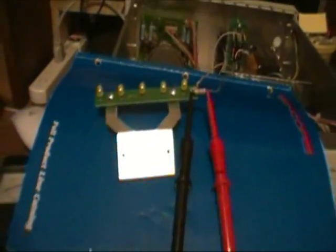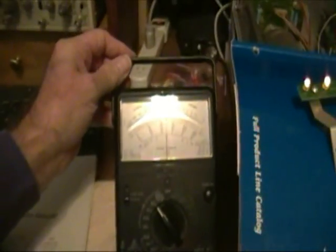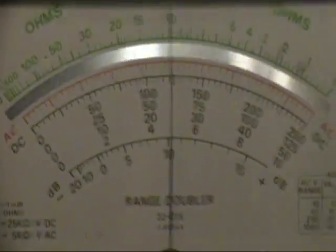I've hooked up a meter across that resistor to measure the voltage drop, and I'm going to turn the unit on now. You notice that the LEDs are glowing, and over here on the meter — it's on the 50-volt scale — you can see that we have about 25 volts across that resistor, which is a 3.3k 1-watt resistor.